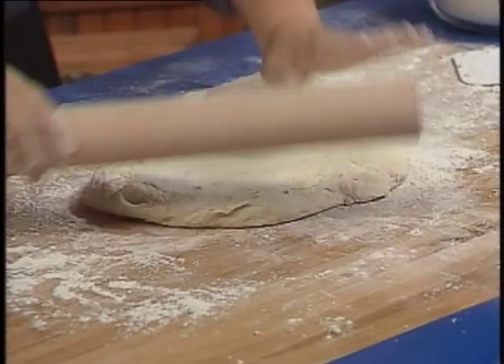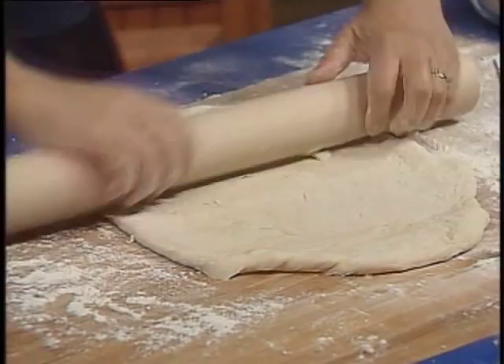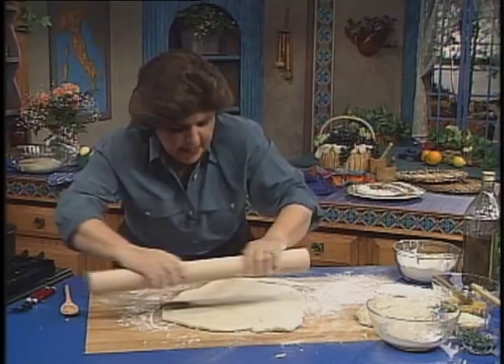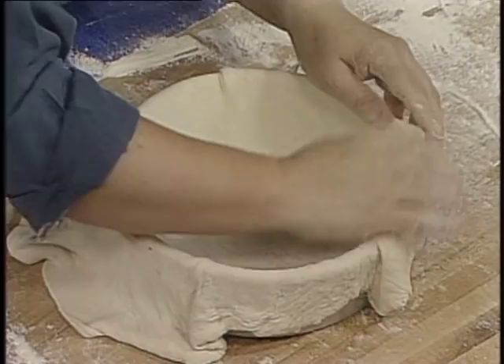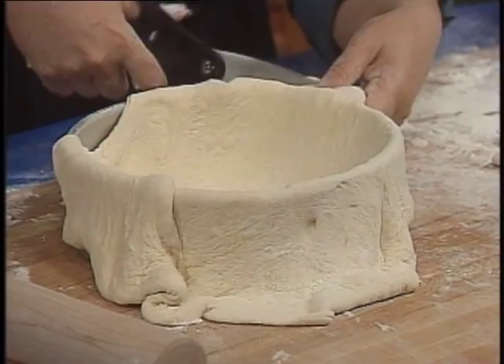Roll out your dough to fit the size of the pan that you're using. You want this to be a little thicker than normal because it's going to house an awful lot of ingredients. Since I'm doing this in a springform pan, I'm going to make this in a round shape. Make sure that you roll the dough wide enough or long enough so that you can bring it up the sides of the pan. Then pick up this dough and put it right in there, give it a little slack — I don't want a lot of air on the sides. Trim all the way around; you're going to be adding another top layer of dough, so you don't need all this excess hanging on the sides.